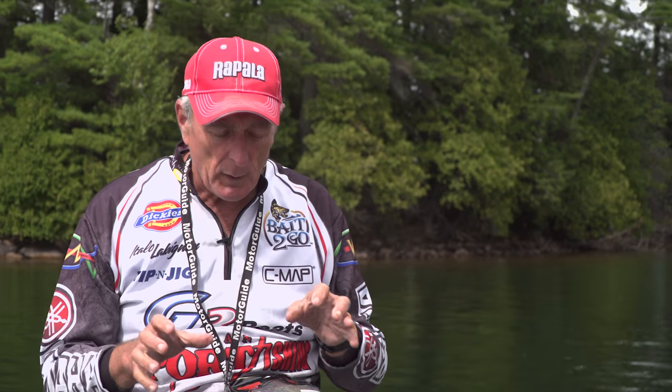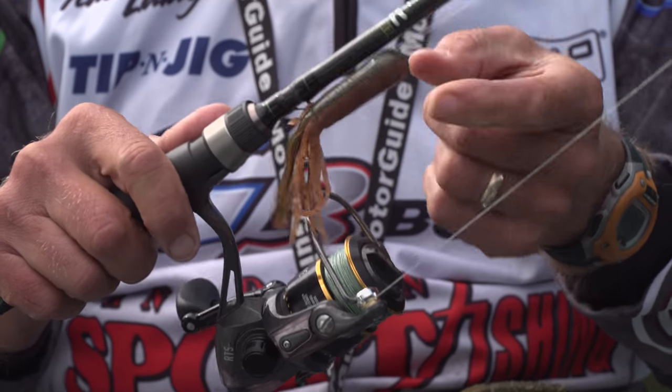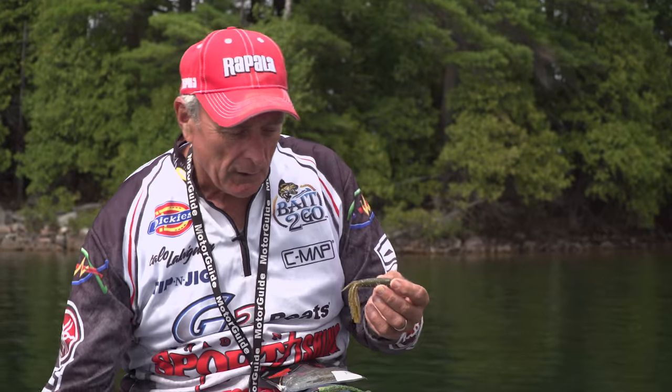When we decided to go for smallmouth, we were getting them on grubs as well — on the bottom with the Swimfish — but we also did well fishing the tubes. Here's one rigged up; you can see this one's a little bit darker color. This one is called pumpkin seed, which is a traditional color for a tube.